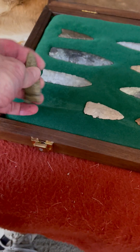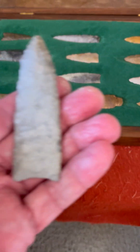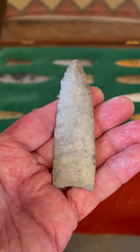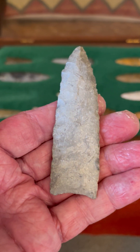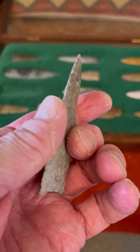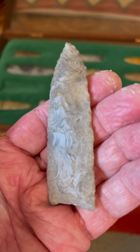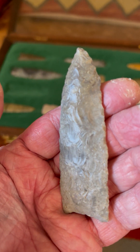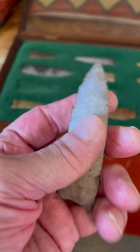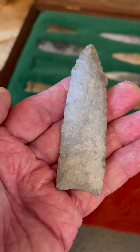A beautiful point — just outstanding workmanship. Here we have a Florence Chert Plainview. So this is a paleo-type point, a Plainview point with the auriculate base, similar to an unfluted Clovis. But this would be considered a Plainview point, made out of Florence Chert. I think I acquired this from Dan Fox, and this would come from the Kansas River in Kansas.